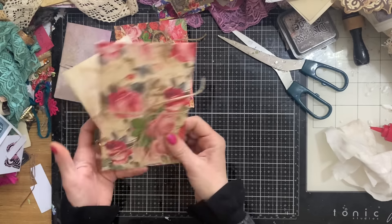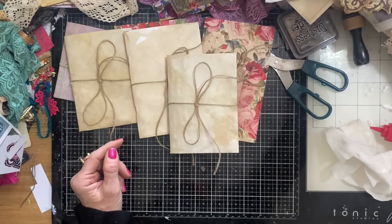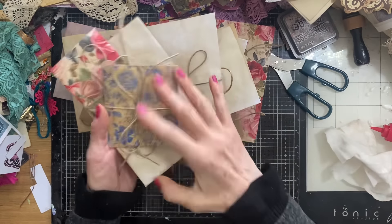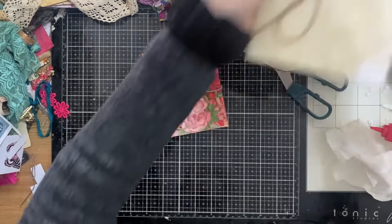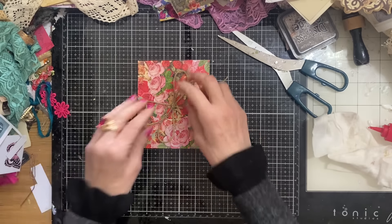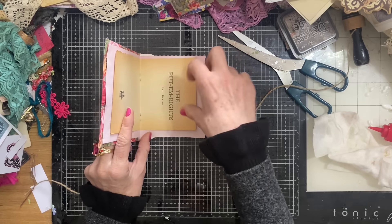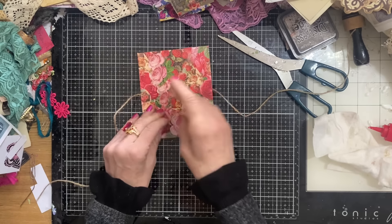Let's decorate one of these up — I'm just going to quickly count how many we've done. One, two, three, four, five, six, seven, eight, nine, ten, eleven, twelve, thirteen, fourteen, fifteen, sixteen. Wow, that's pretty cool — sixteen! So let's decorate one of these. Should we decorate one of these made with the patterned paper? I just wanted to check that if I had fly sheet that was directional, it wasn't upside down. This is text on, so it can go either way.